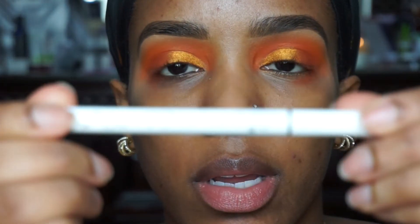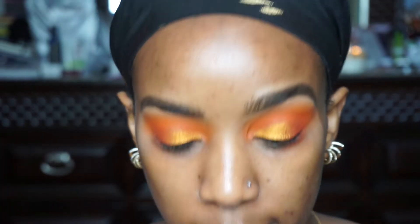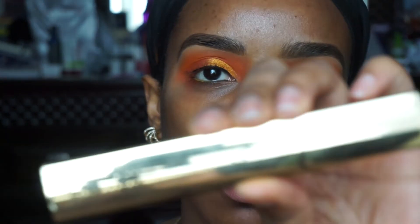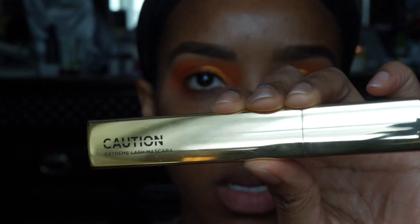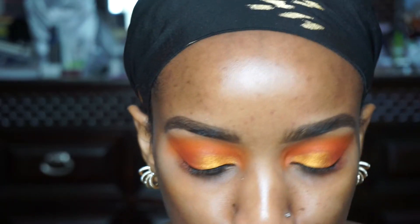I'm going to line my lashes with ColourPop's new liquid liner in Numero Uno, which is just their black felt tip. So my plan is to apply some lashes, but while I wait for the lash glue to dry, I'm going to apply Caution Extreme Lash Mascara by Hourglass. I'll be back when my lashes are on.